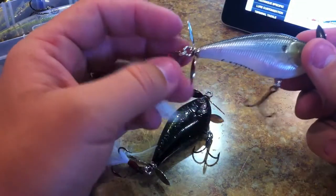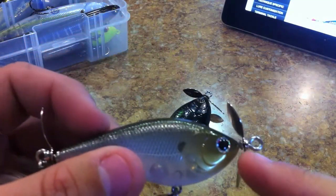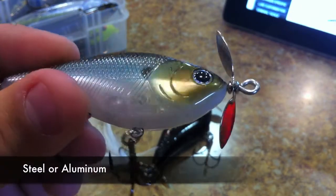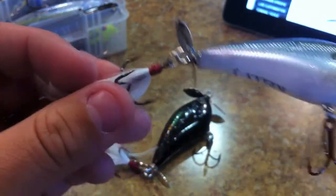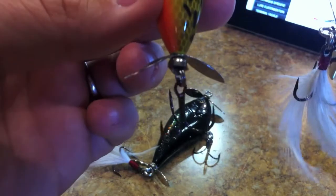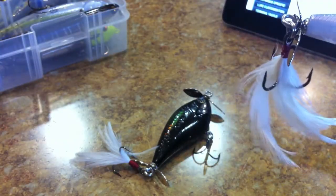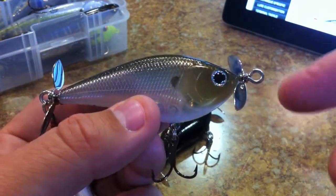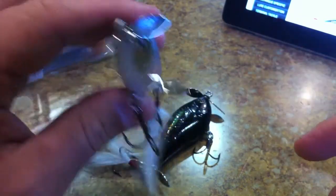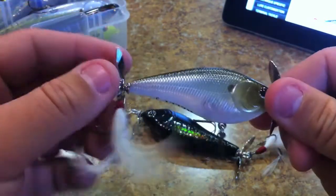The interesting thing about this bait, other than the fact that it's got two props kind of like a Smithwick Devil's Horse, is that it has bearings — or more likely bushings — on the front prop. They're made out of steel, like two little discs in there, and it's only on the front one. The rear one just has cups like a standard prop bait. But those front discs really help this thing spin with minimal effort — if you blow on the front of it, it spins very, very easily. So it moves very well through the water.